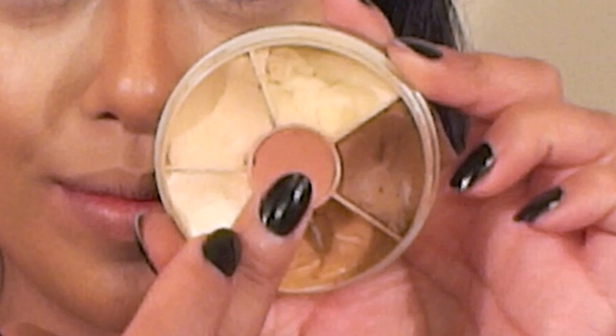I'm using the salmon color in the center of the wheel as a cream blush. This is a stippling brush by Born Pretty Store. Apply the cream to the apples of your cheeks and then take it slightly upward.